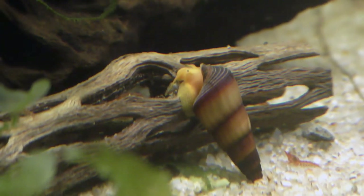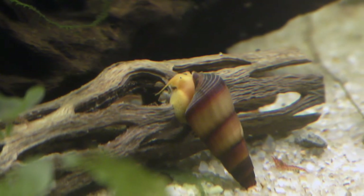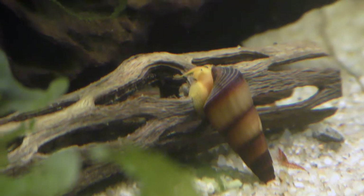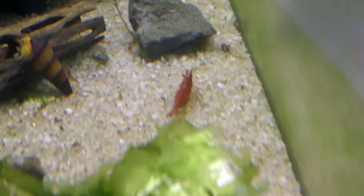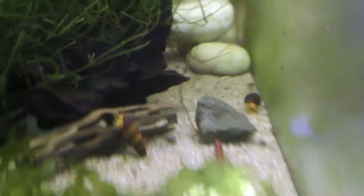I have a number of other rabbit snail videos on my channel, so subscribe and check those out. Here's one of the fire red shrimps close to the edge — sorry, I can't get that in focus very well. They've had a lot of babies in here, so that's a good thing.